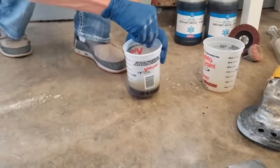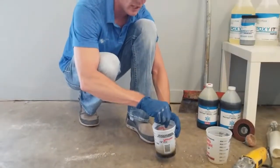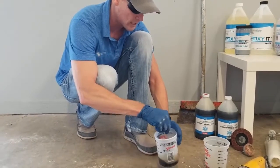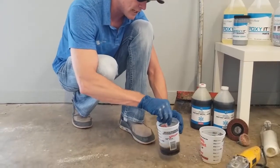Don't overthink it too much. You do want to keep this product cool — you don't want to leave it out in the sun or anything like that, or it'll kick over really quick. Keep it inside because it's a quick-setting product. We usually just stir it for 15 to 30 seconds, make sure it's mixed, and then start using it.